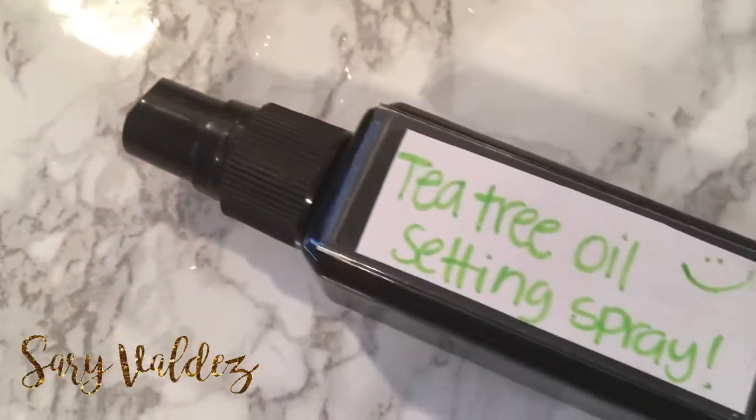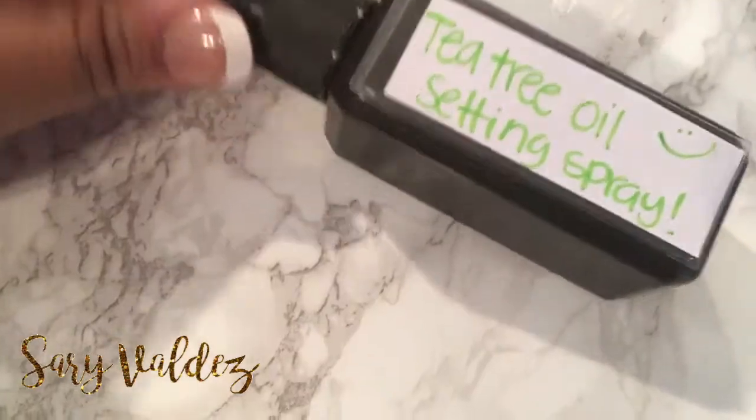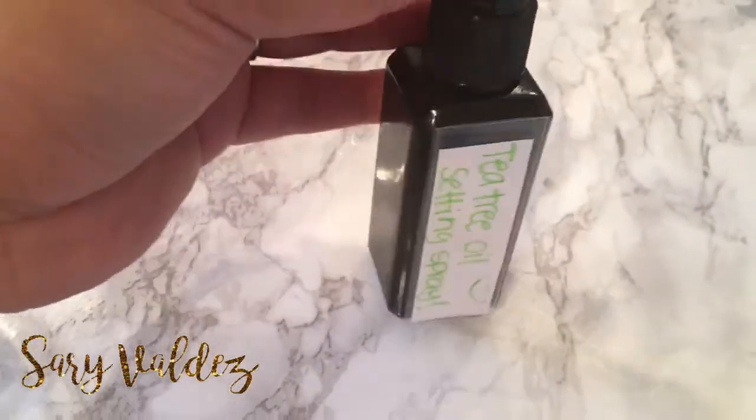Hey guys, welcome back to my channel. So today I've got something a little bit different for you guys. I'm going to be showing you how I make my DIY tea tree oil setting spray.